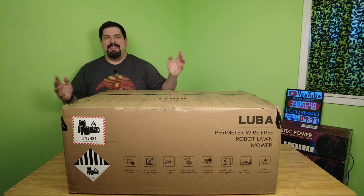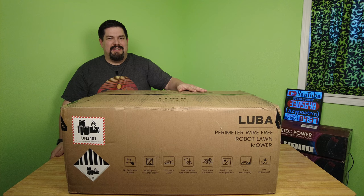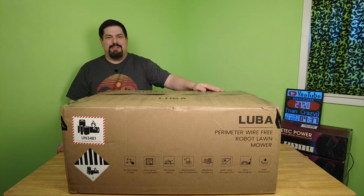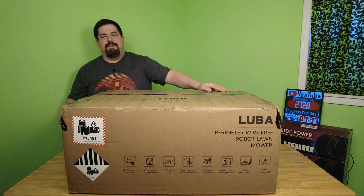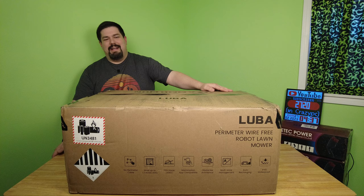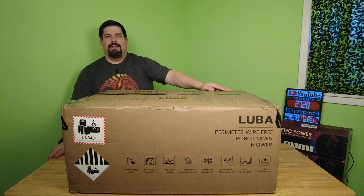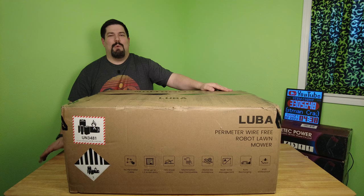Hey guys, Crazy Postman here. Today I am truly happy — the Luba finally arrived and it is not snake oil. Normally I don't trust Kickstarters, but I saw this and just had to take a chance. The company came through. I've reviewed electric lawnmowers and other robotic lawnmowers. I love technology, so I couldn't resist when I saw a new robot lawnmower that says you don't have to bury that long perimeter wire.